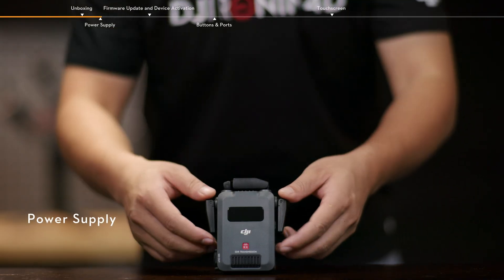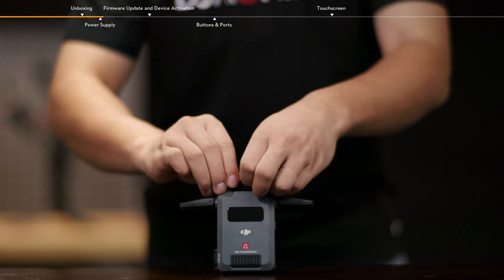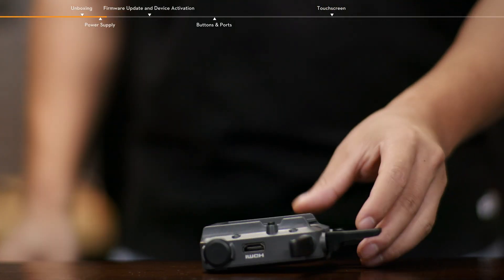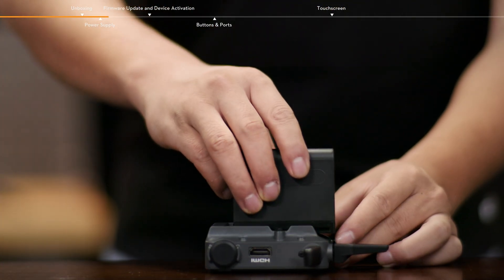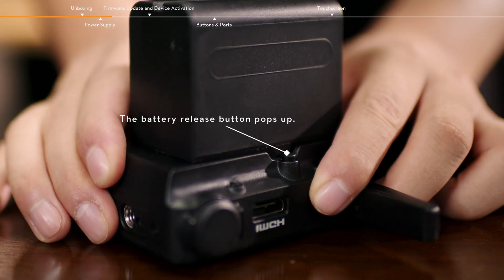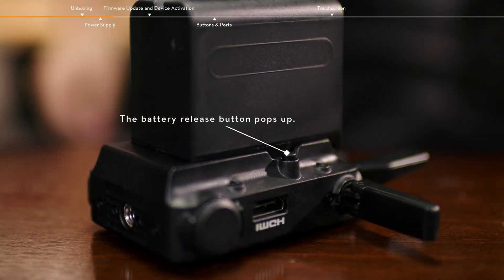Power Supply. Before first use, unfold the antennas and install the NPF battery. Insert the NPF battery into the battery slot and push it to the end. Make sure that the battery release button pops up, indicating the battery is firmly in place.